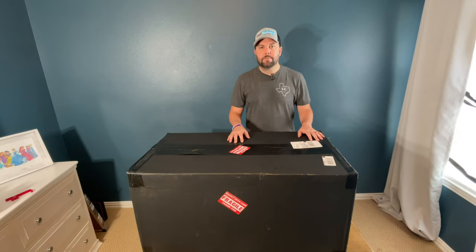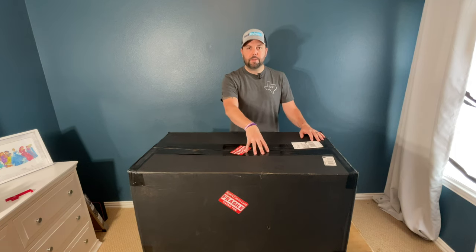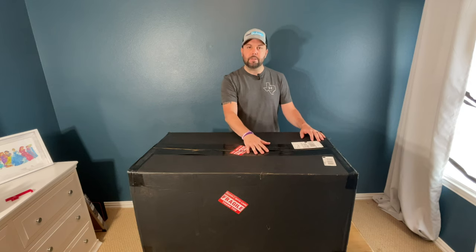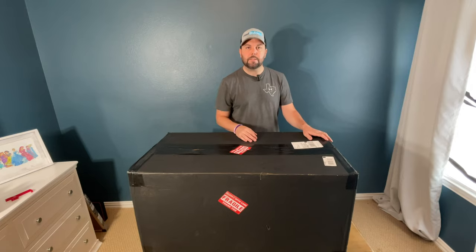What's up everybody and welcome back to the channel. I'm Jason with JCS Reefing, and in this video we are going to open up the Bashi Pro Series sump — this one is 36 by 18 by 16 inches tall. Let's get it out of the box and take a look.